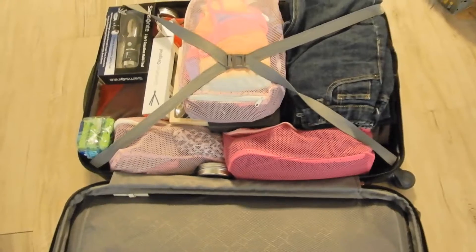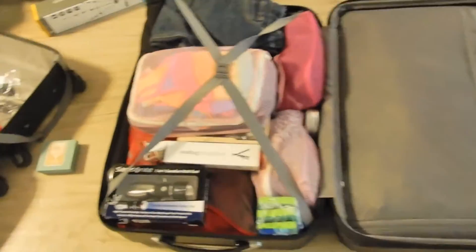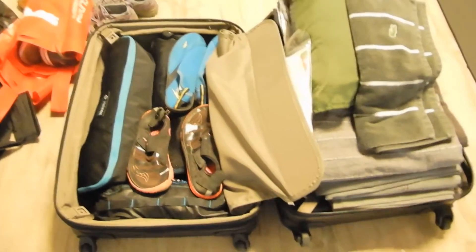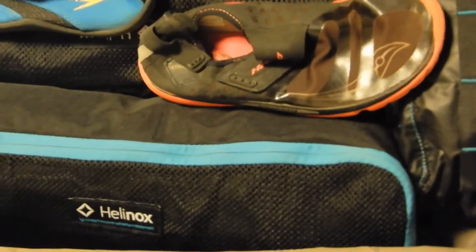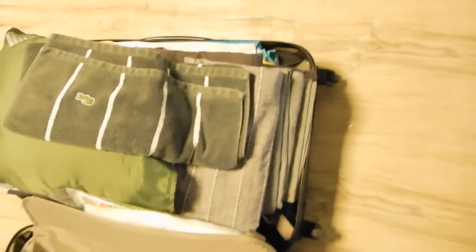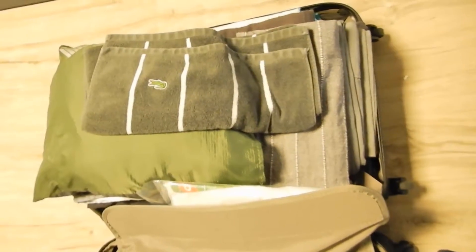I actually ended up putting more stuff inside this suitcase — some presents and a few more items. I've already closed this side. In this 24 by 16 inch bag, I've got some fold-up chairs — four chairs and a small table, great for travel. There are also some water shoes, towels, a few sheets, and a couple of small pillows. We're going to be driving everywhere so we need all this.